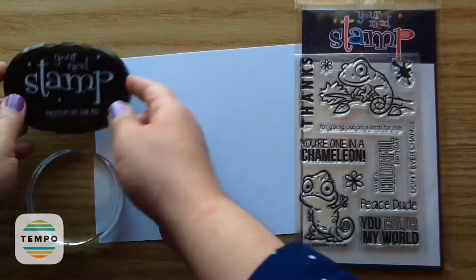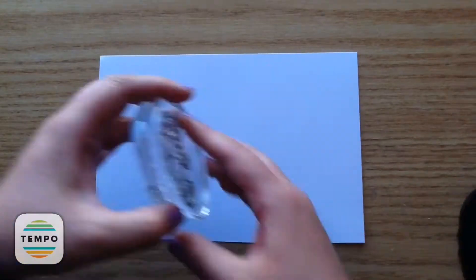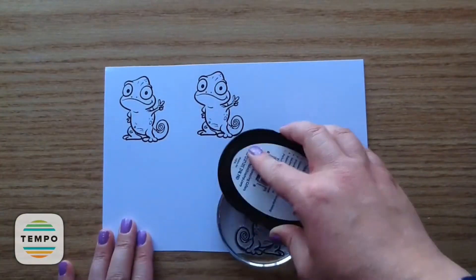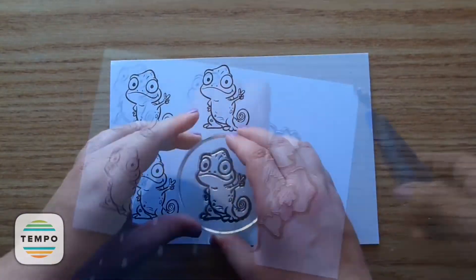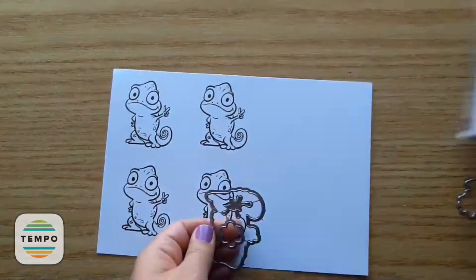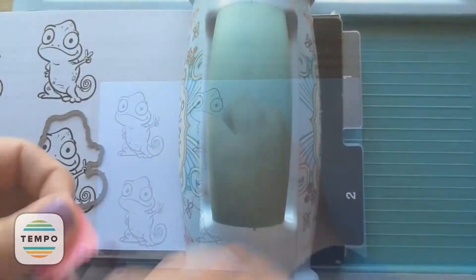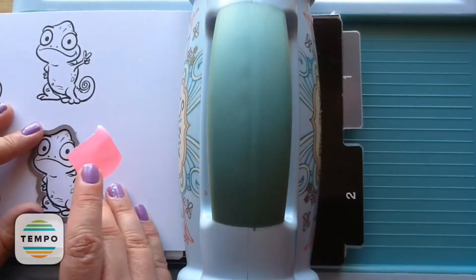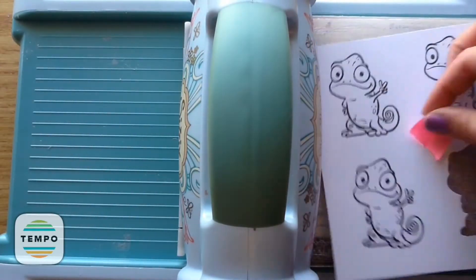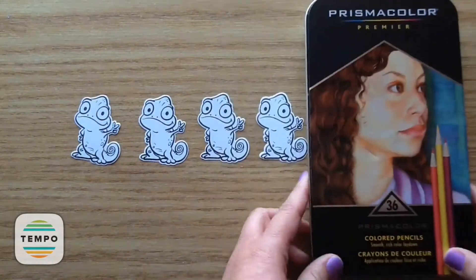First up, I am stamping out that little chameleon — he totally reminds me of Pascal from Tangled, the Disney movie. Now I'm taking the coordinating dies and using my wire snips to cut those out. I was just showing the little splotch of paint on the stamp set — it also has a coordinating die. I'm using some post-it note tape to die cut that out and I'll cut the rest out with editing magic.